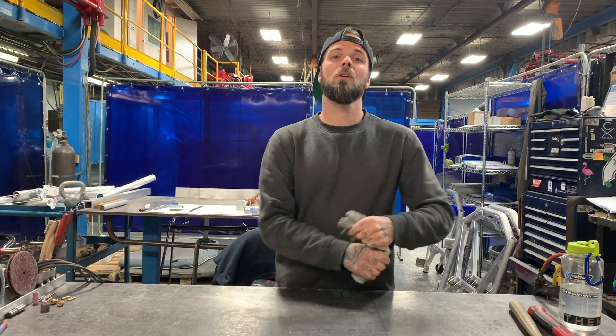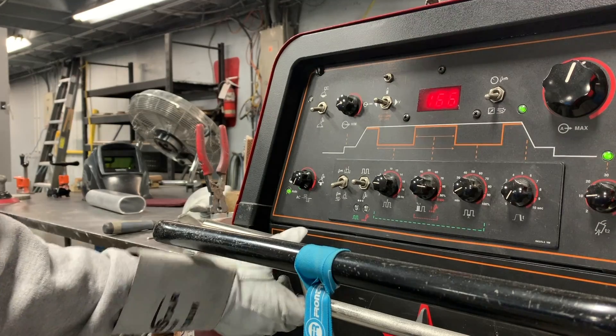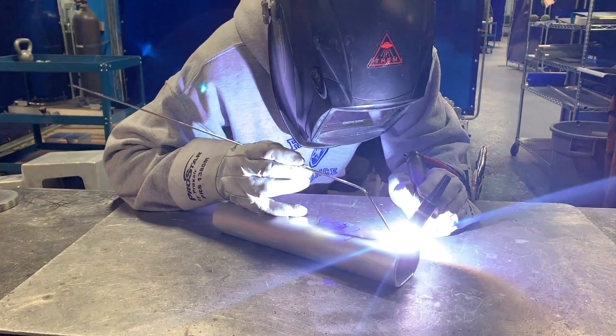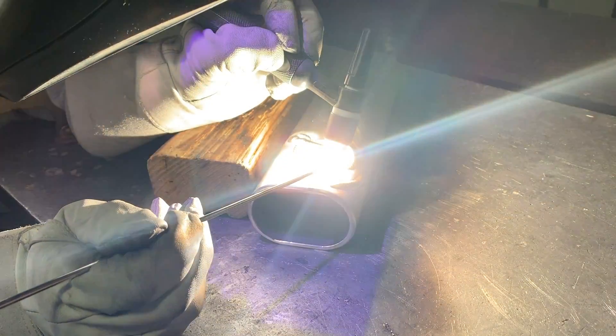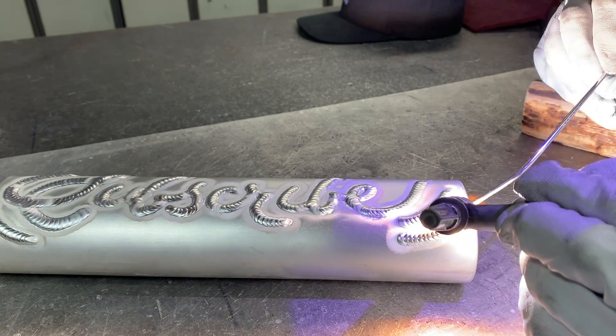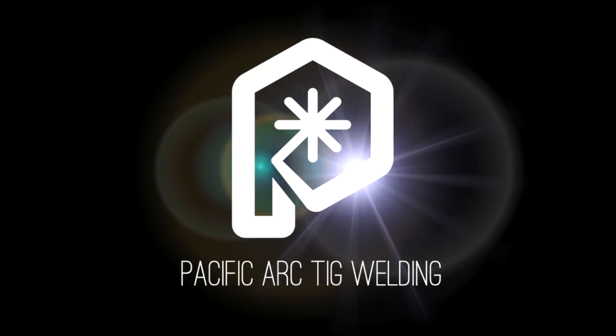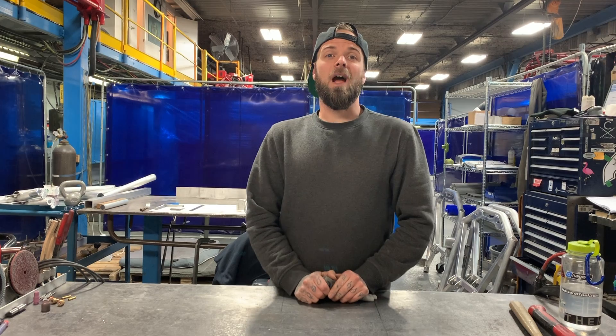Hey everyone, thank you for tuning into my TIG welding how-to series, TIG welding for beginners. Today I'm going to give a demo on how to do a TIG welding lap joint.